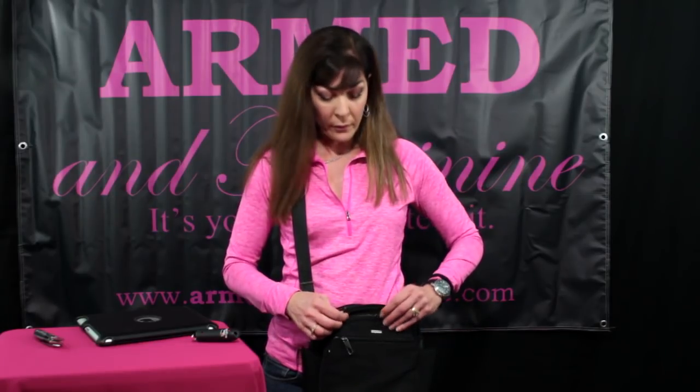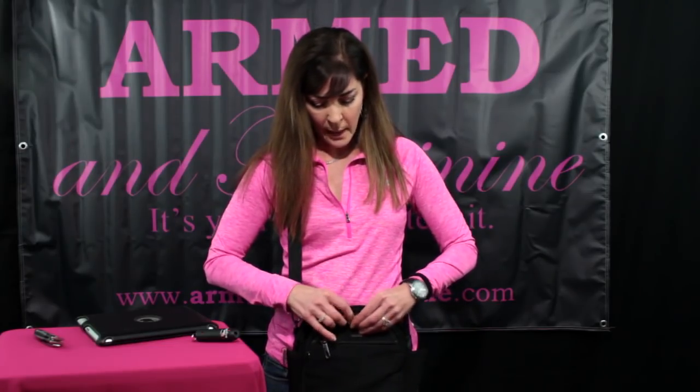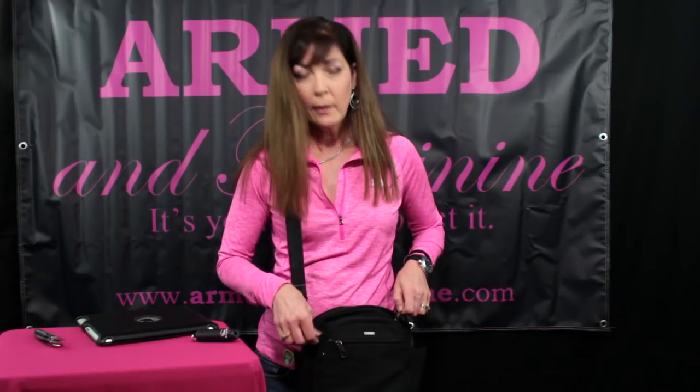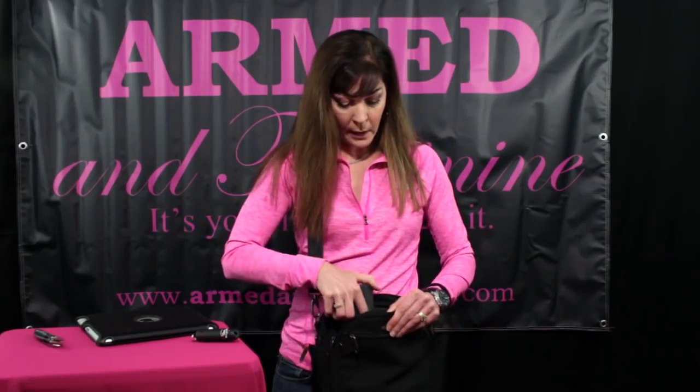The one piece that's a little bit of a drawback is this particular lock. It takes a while to get used to, but it's absolutely fantastic — once it's together, it is not coming apart. However, the detriment is if I need this right away, I don't want to be fumbling to get it apart. Under stress, not so sure. But if you're walking to your car in a parking lot and leave it unlocked, the access is pretty easy, ready to go.